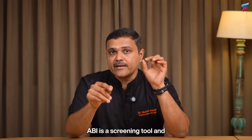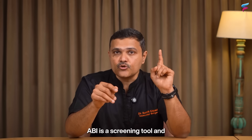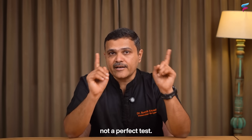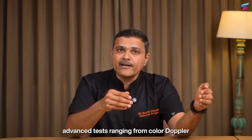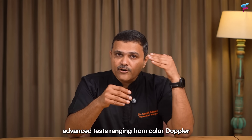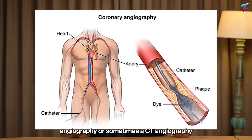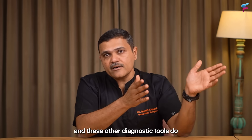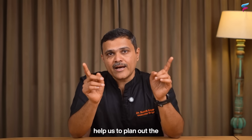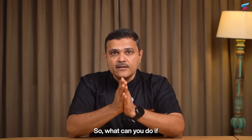It is important to remember that ABI is a screening tool and not a perfect test. If readings are abnormal, more advanced tests will be needed, ranging from color Doppler and angiography to CT angiography. These other diagnostic tools help plan the treatment required.